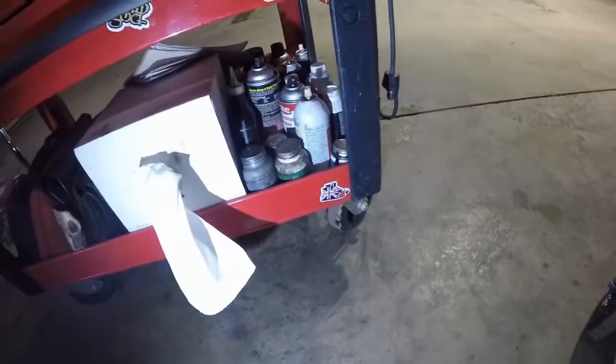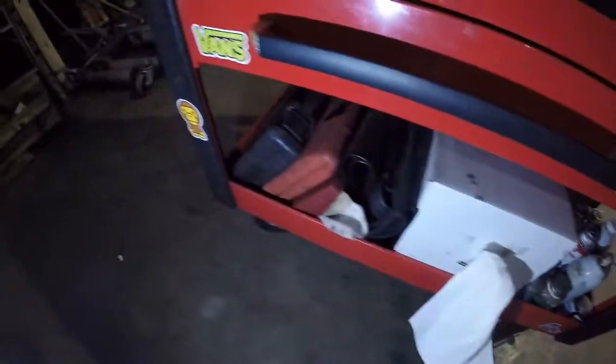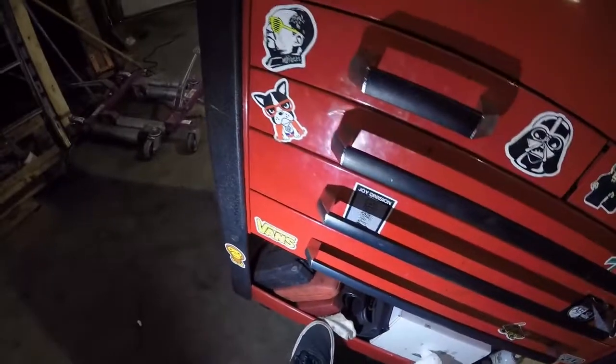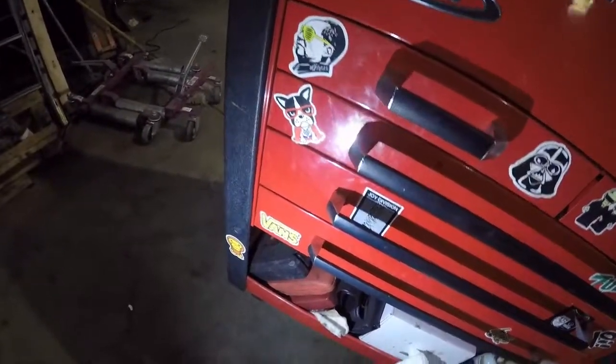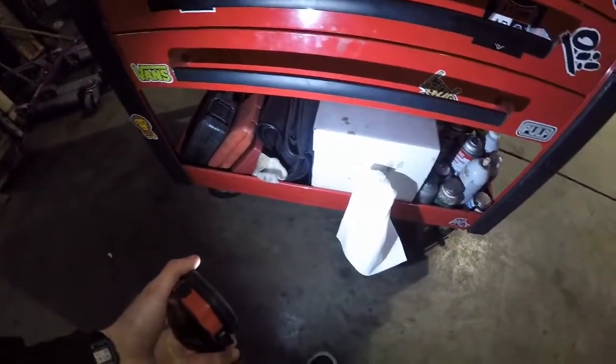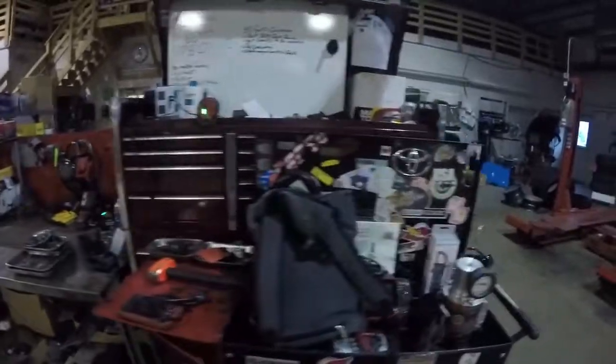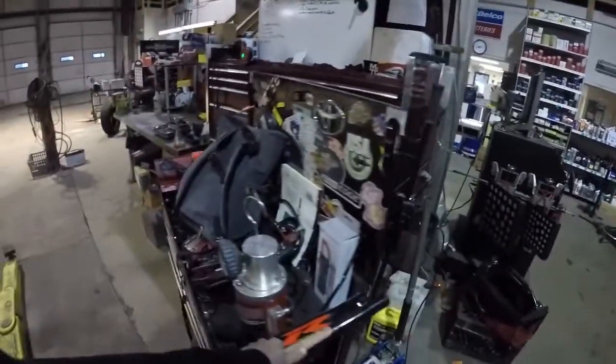Down here I just have my assortment of chemicals. Axle sockets, brake stuff, O-rings, fender covers. So that's my tool cart. And then I have the big nasty — that's my toolbox. And this is my Diag cart.